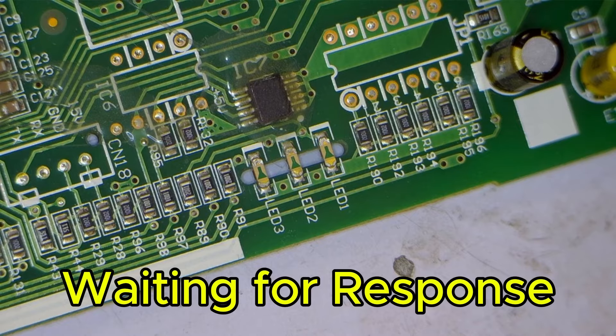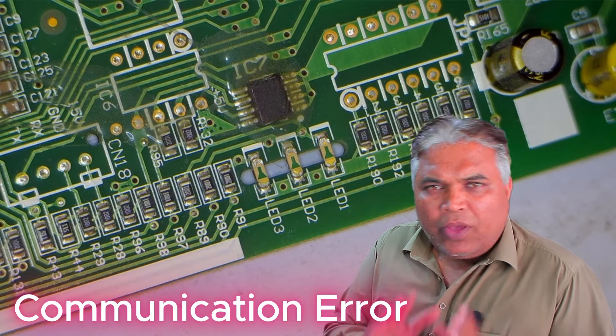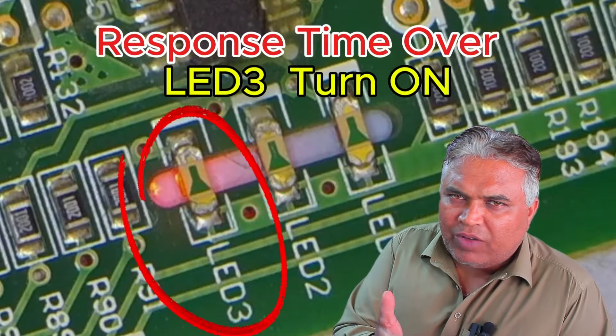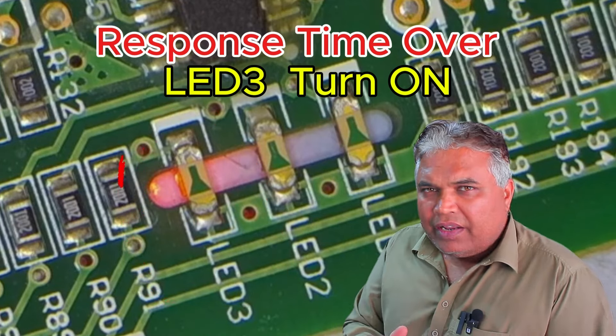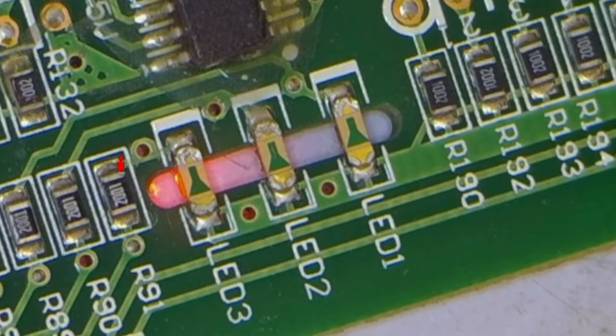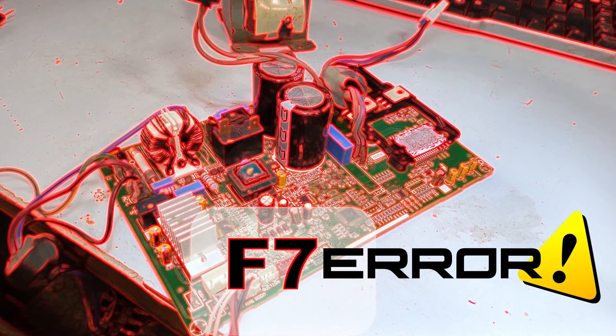After waiting for a while, it should either show a communication error or the actual fault should appear. If it shows a communication error, we won't be able to trace the next fault without the indoor unit. But if it directly shows the fault, we'll know exactly what the issue is. When the third LED on this PCB turns on directly, it indicates an F7 fault.